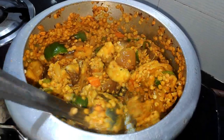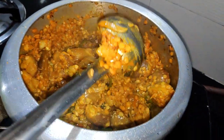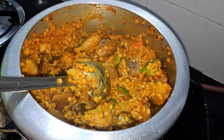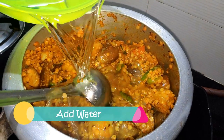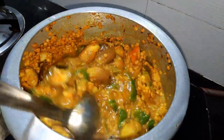अब देख सकते हैं हमने दाल को सब्जियों के साथ अच्छी तरह से भूना है, अच्छी सुगंध भी आ रही है। इसका पानी सूख गया है, इससे दाल में बखूबी स्वाद आएगा। अब हम पानी डालेंगे — पानी और सब्जियां जो डाली हैं, उससे ज़्यादा हम पानी डाल लेंगे।